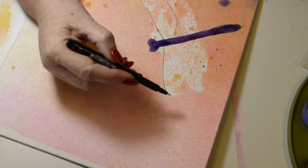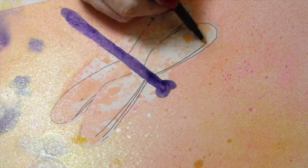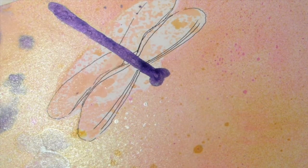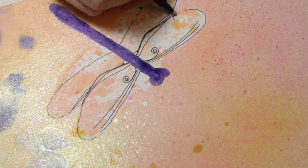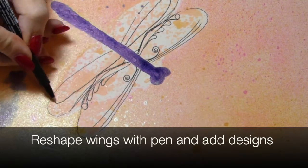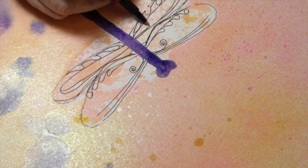I've started to design my dragonfly wings with a Pitt pen — it's black — and I'm just kind of sketching where I want the wings to go. I don't want them to fill this entire white area; the mask I used was larger than what it would have been if I had just stamped it, so I wanted to reshape the wings the way I wanted them. I'm designing them with some random designs, whatever kind of comes to mind as I'm sketching.